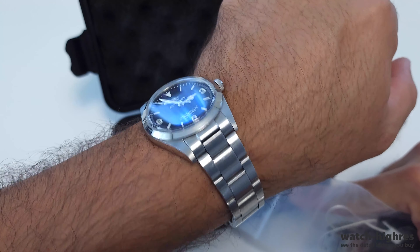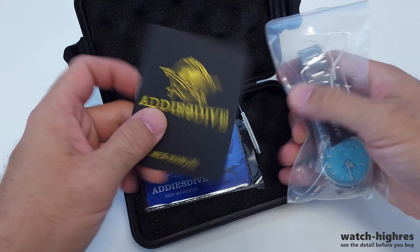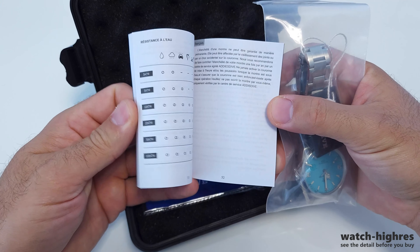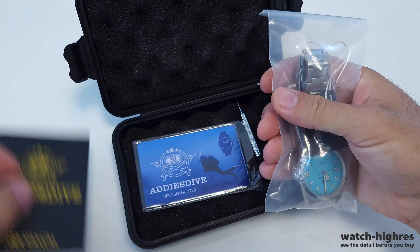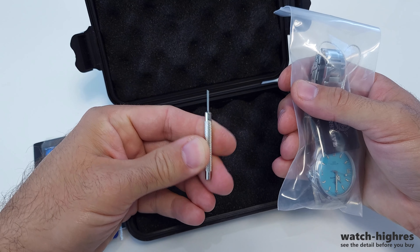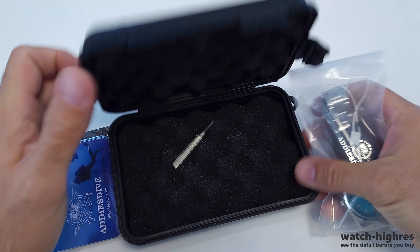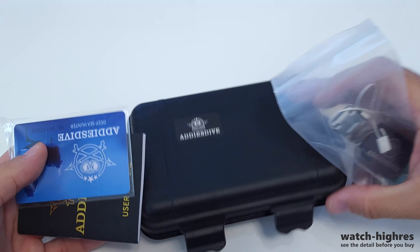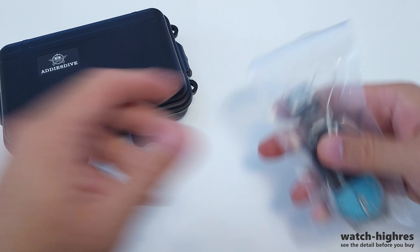I am already wearing my other EDIUS Dive, which is a Rolex Explorer style, 36mm compact size with a quartz movement. Even though I have around 20 watches, I find myself using this watch 70% of the time on a daily basis. It fits every kind of scenario — sportive, swimming, daily, or any dressy environment. So this is my daily and you can see the scratches.